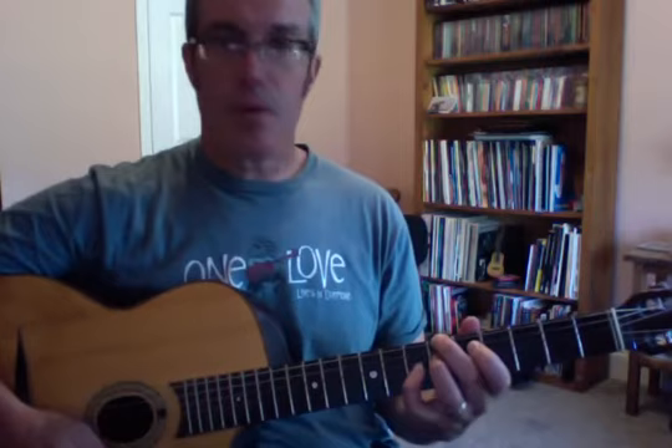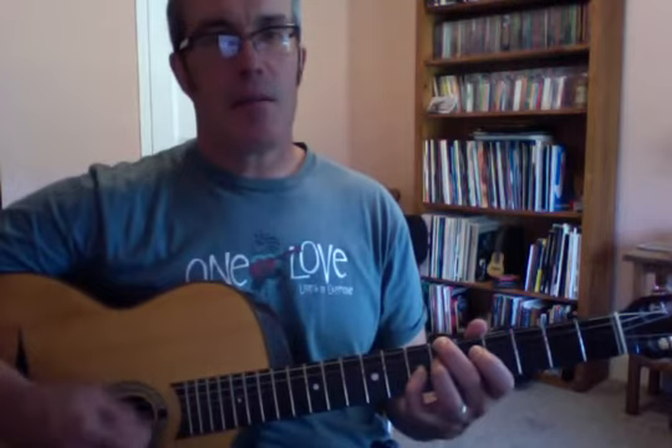We're going to move to B flat major, which is a jazz key because jazz is often played with horns in the band, and horns favor the flat keys: F, B flat, E flat, A flat. It doesn't mean you wouldn't see a jazz band play in G, C, A, or D, but you'd frequently be in a flat key. Jazz players love to compose and play the blues in the flat keys.